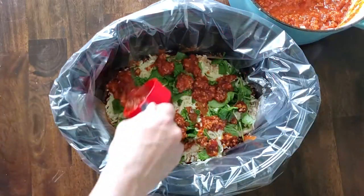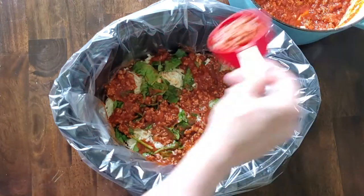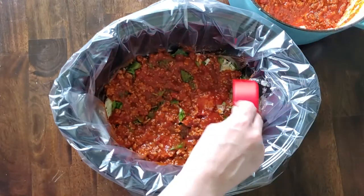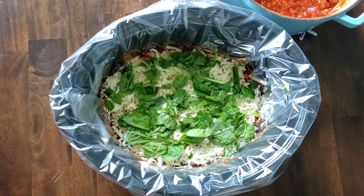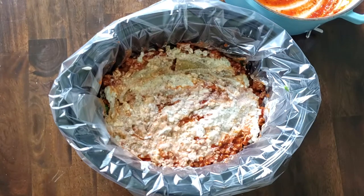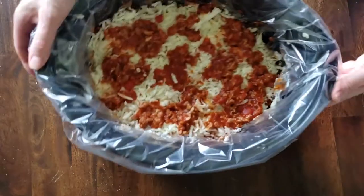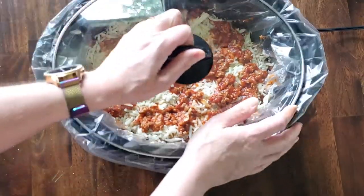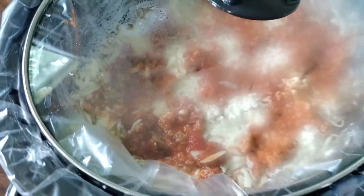It's an easy way to throw in more veggies. Then repeat all those layers again: pasta, meat, cheese mixture, cheese, spinach, sauce, pasta, meat, cheese, cheese. If you have any extra sauce, throw that on. Get your lid on nice and snug and cook it for two to four hours on high or six to eight hours on low.